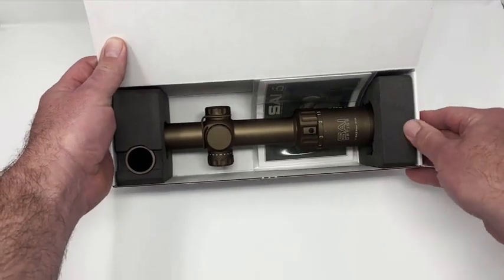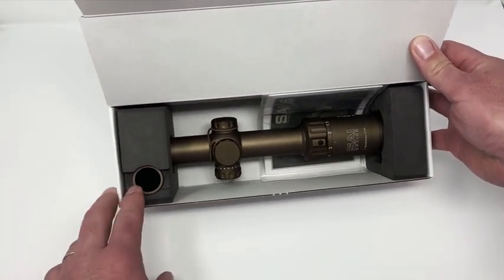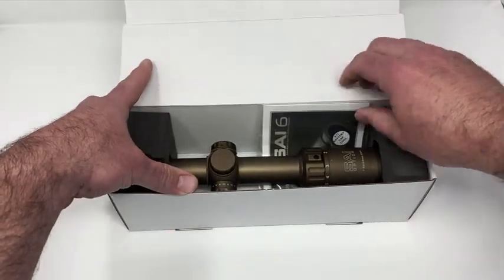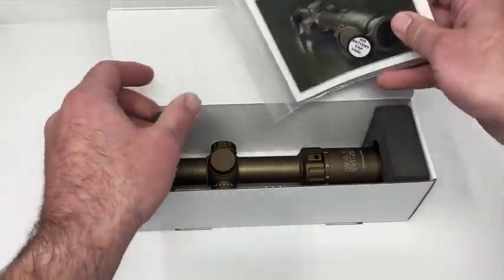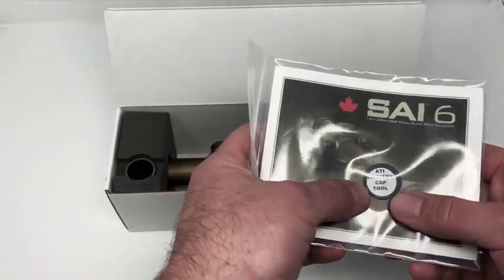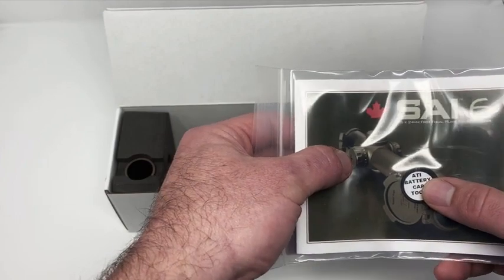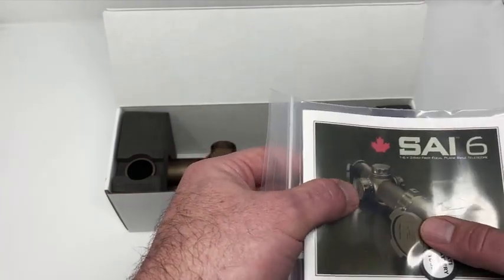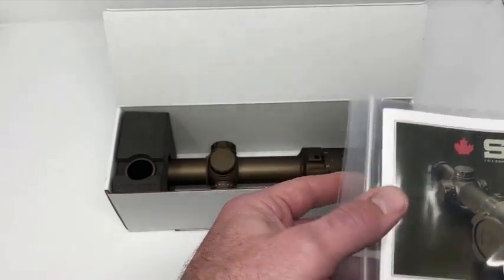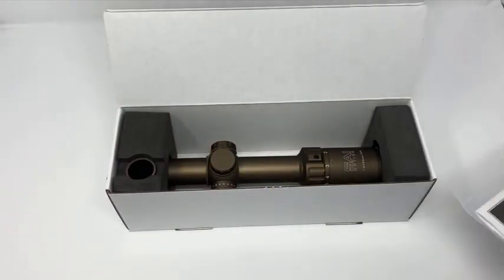When you open it up, you'll see two foam end caps. On one side we have an anti-reflection device that's buried inside. You'll see obviously the scope, and we've inserted a manual. In the manual you'll see a little battery cap tool — that's simply to help you get that battery cap off without scratching up your optic. We actually send the scope with a battery inside, so there's nothing you need to do to get this right out of the box, but it's there for your convenience.